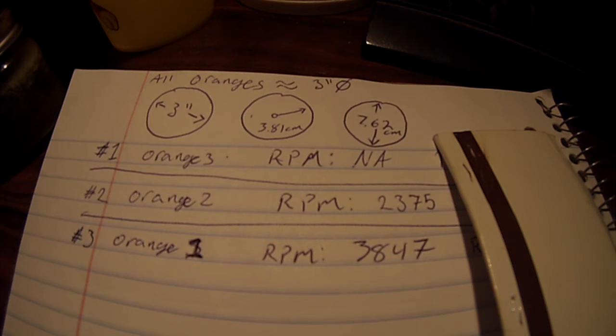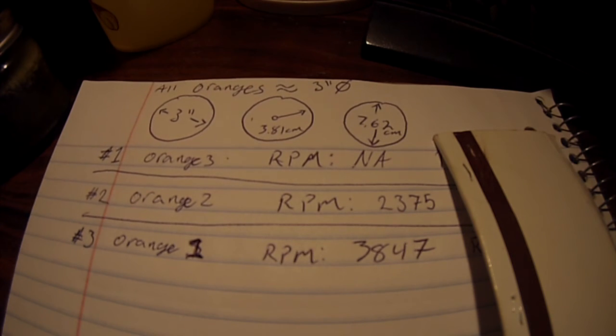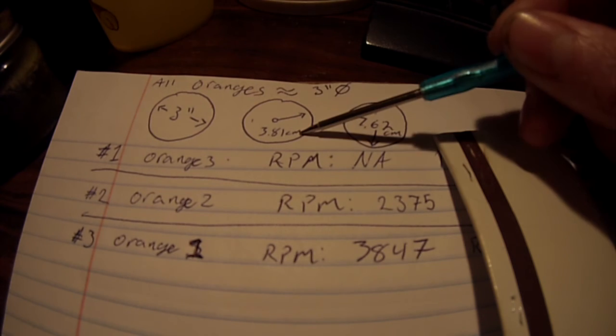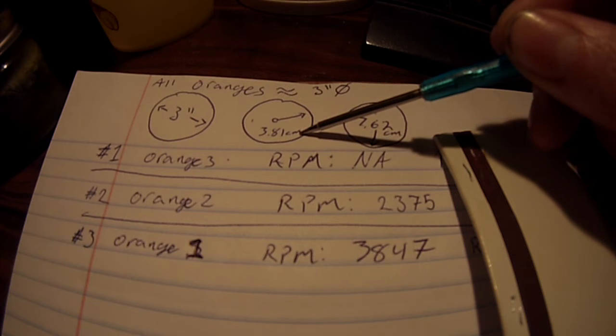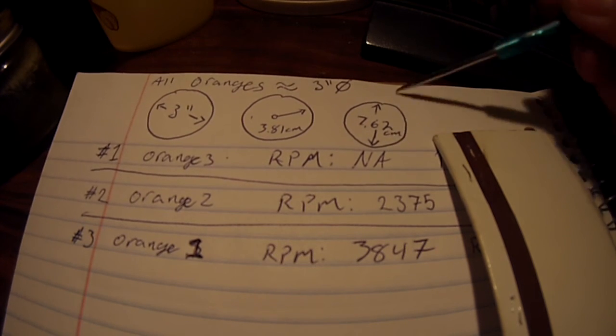Now to answer the grand question of how many Gs can an orange take before it explodes? After the fact, I've gone and measured the diameter of all of these oranges, and within an eighth of an inch, they all came out to three inches. That's pretty close for what we're doing here, so I'm going to work with that. When I convert that over to metric, we get a 3.81 centimeter radius, which is 7.62 centimeter diameter.